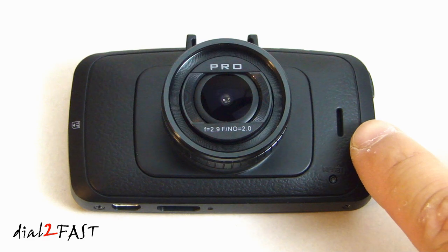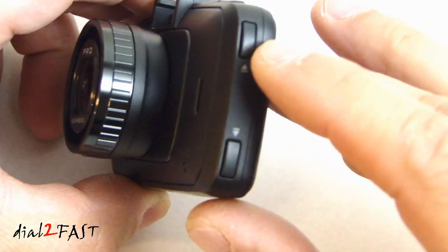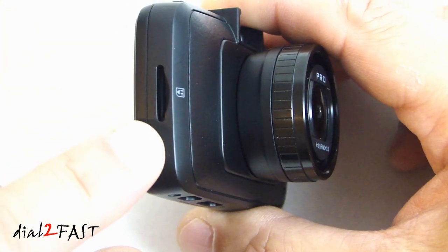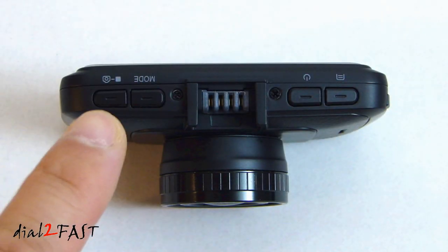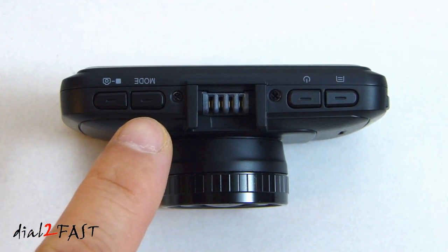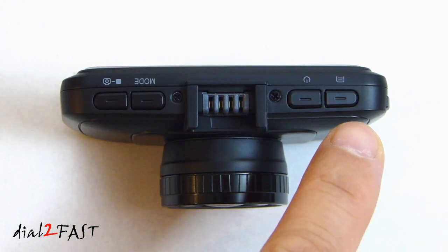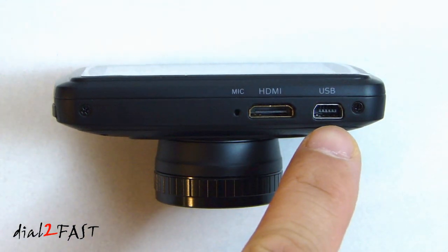On the right side we have the speaker. Below the speaker we have the reset button. On the right we have the up and down selection buttons. Over here on the left side is the micro SD card slot, and this camera supports up to 64 gig memory size. On the top of the camera is the record or photo shutter button, the mode button, and in the middle is where you connect to the windshield mount. This is the power button and this is the menu or delete button. On the bottom of the camera we have the microphone, HDMI out, and the USB connector.